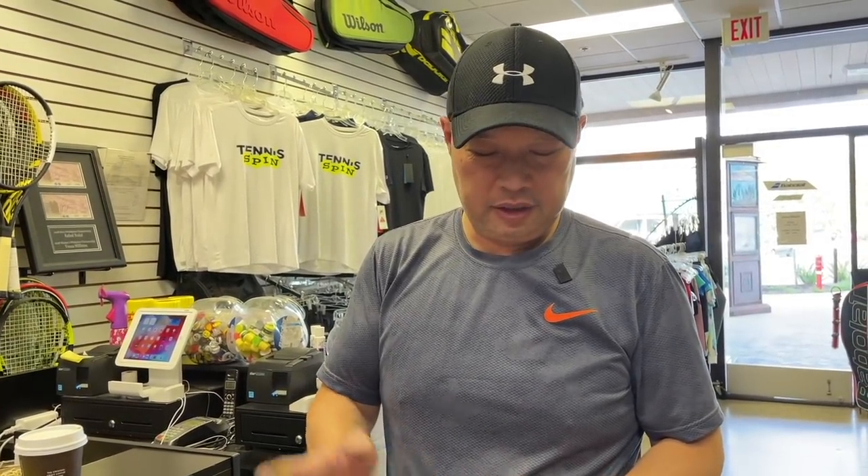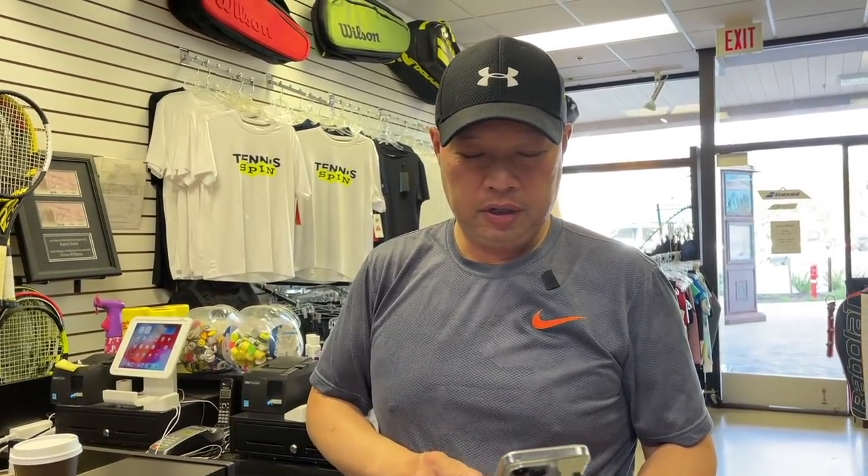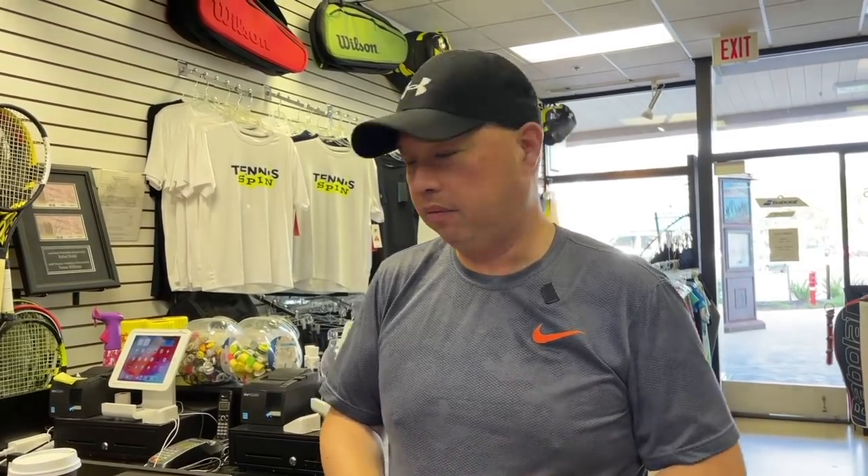So sponsoring my coffee of the day is my man Carl — Carl Bookbinder from stringing.com. Thank you, Carl. I sent my rackets to Carl a while back and he did some miracle string jobs on my rackets and Goose's racket, and we were blown away. So Carl wanted to just thank me for doing the video and bought me a coffee today. Thanks, Carl. Here's to you. Keep up the good work.